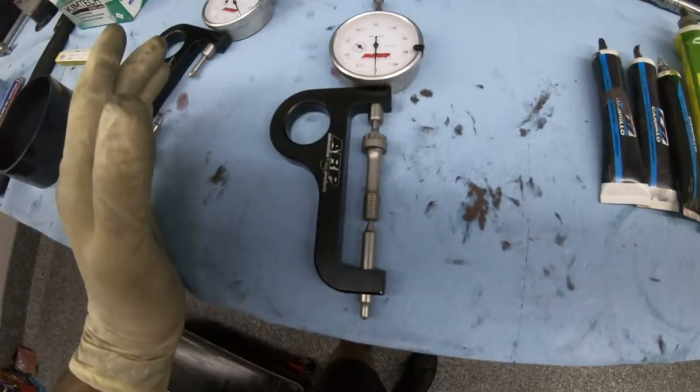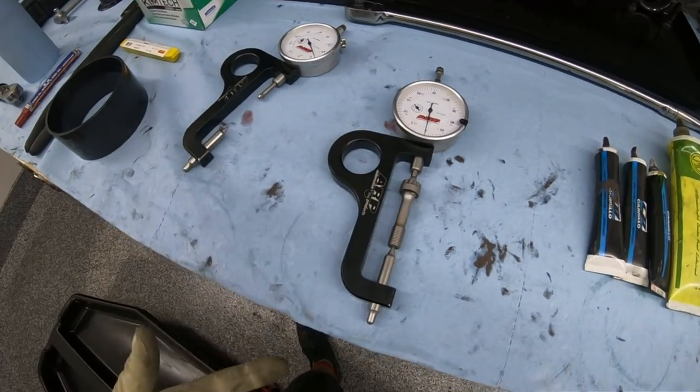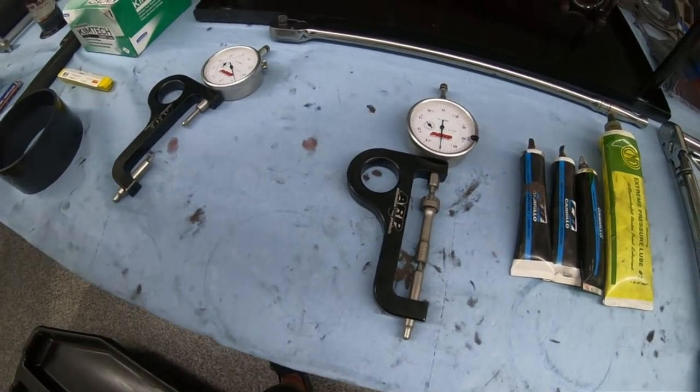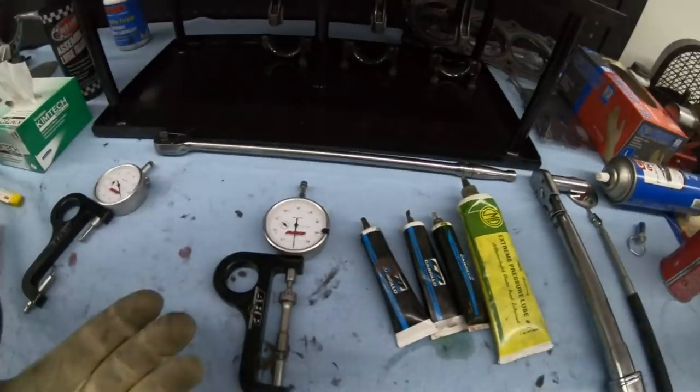If a bolt has stretched, you toss it and get a new one. A set of six of these bolts might cost you about four to five hundred bucks, but when you think of the chaos that can happen without proper clamping force on a connecting rod bolt, you can see why it's well worth paying the money for good bolts.